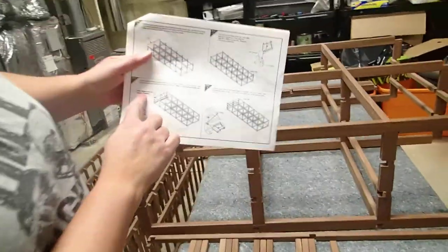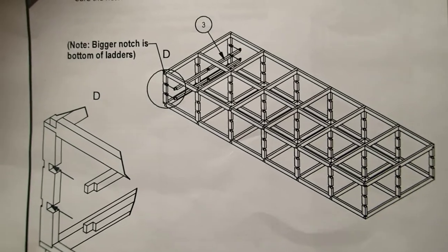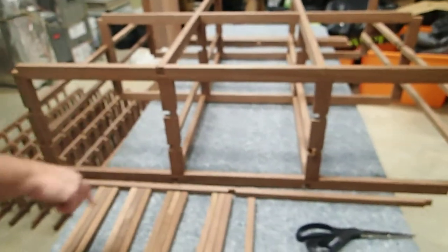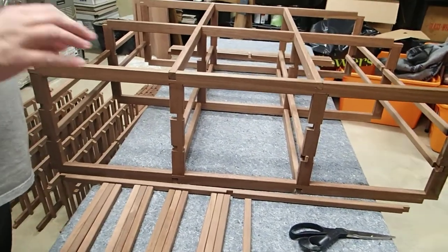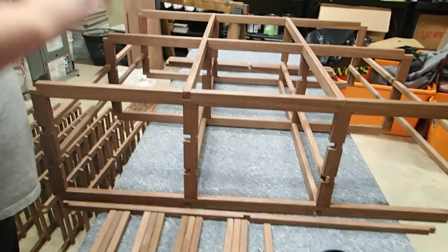In your instruction, it says that the bigger notch is at the bottom of the ladders. But it's clear on the double diamond that the larger notch is on the top. It took us quite a while to figure out that it can be built, but it will be built incorrectly, which will then possibly cause problems with housing the wine.